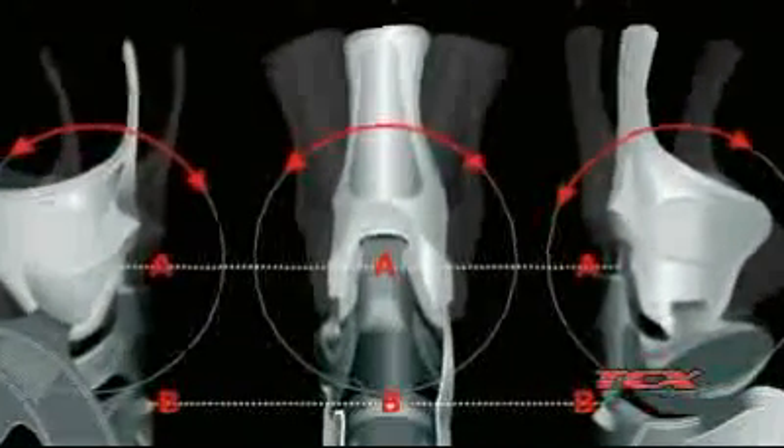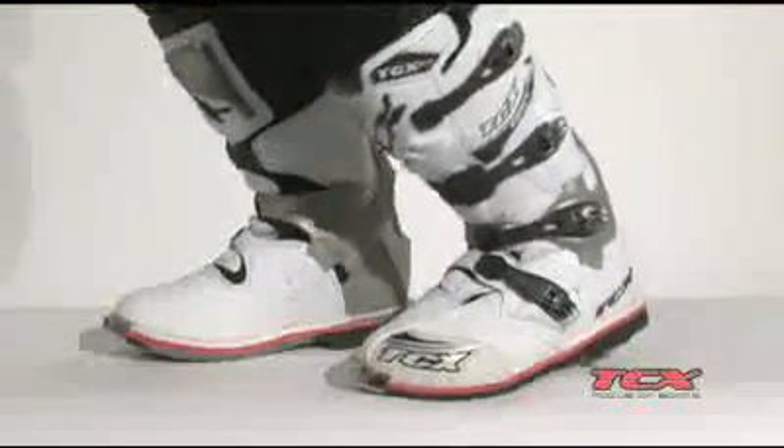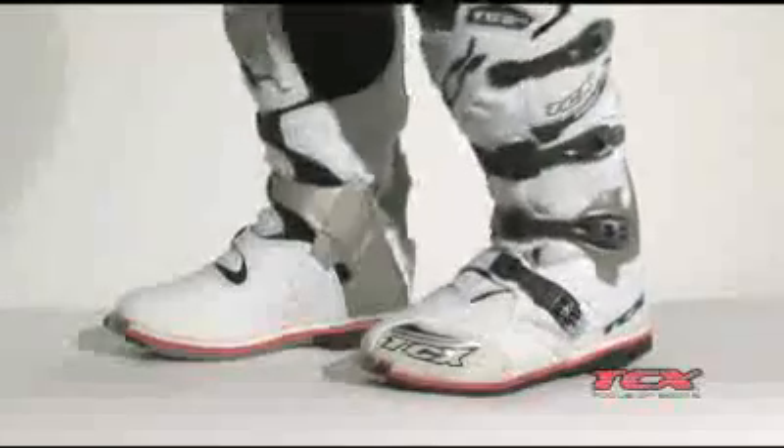With TCX's exclusive ankle protection system, the rider's forward, rearward, and lateral ankle movement is limited to what is necessary for the rider to effectively control the bike, while helping guard against ankle injury.